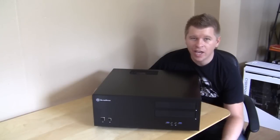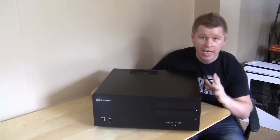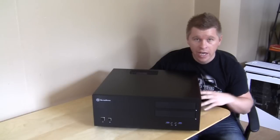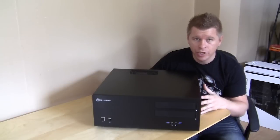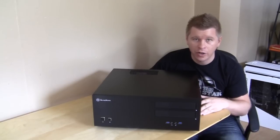What's up guys? Today we're taking a look at a type of case that we haven't checked out in quite some time. It is a home theater PC case and this one is from Silverstone. It's their Grandia GD08, so let's take a look.